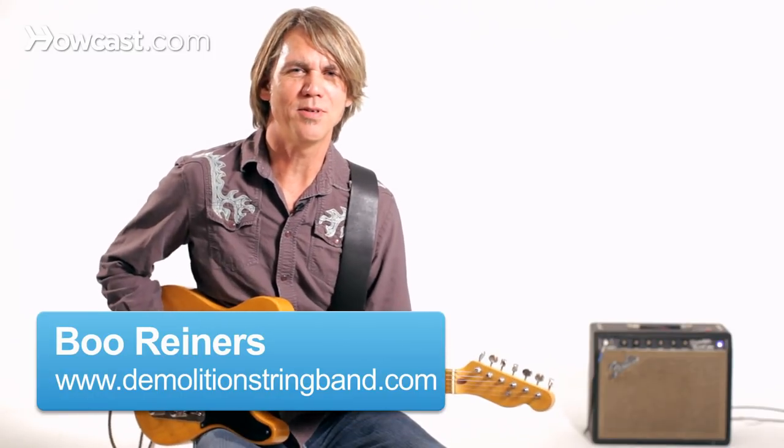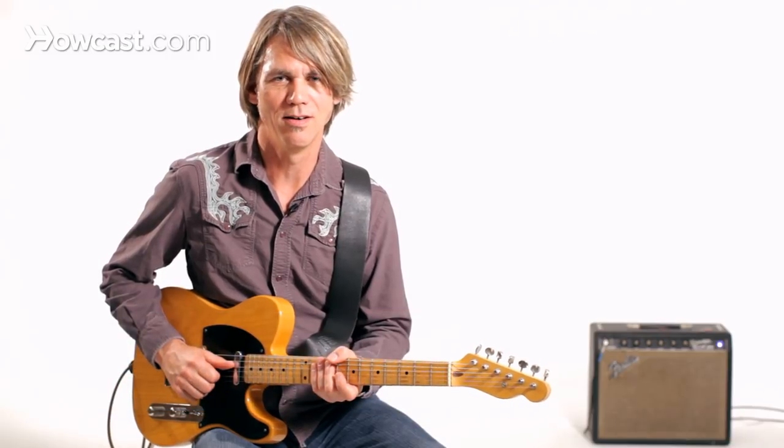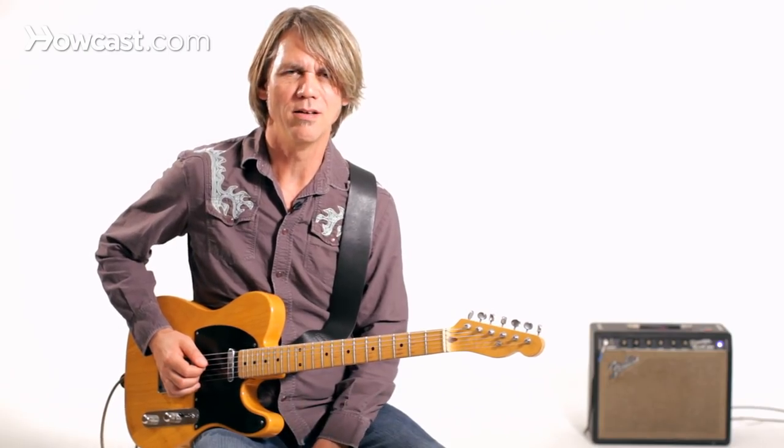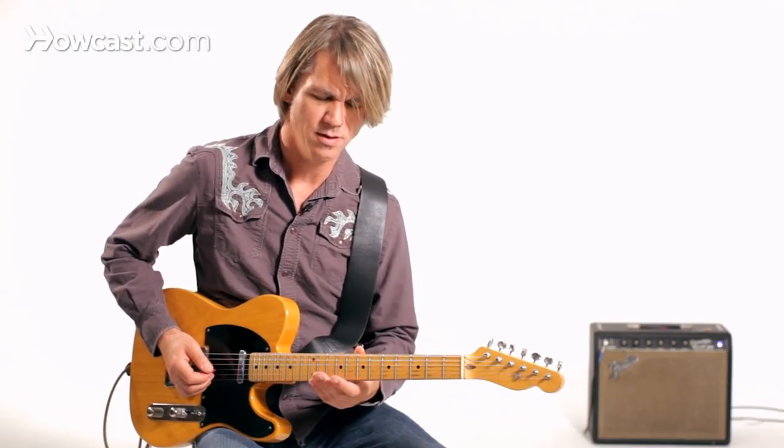Let's take a look at the guitar style of Vince Gill for a second. He's a fantastic singer, but he also picks a mean guitar. He likes to play some kind of Bakersfield style electric guitar, maybe by way of East Tennessee. He also does some really great bluesy lead guitar stuff, and that's kind of what I wanted to talk about.